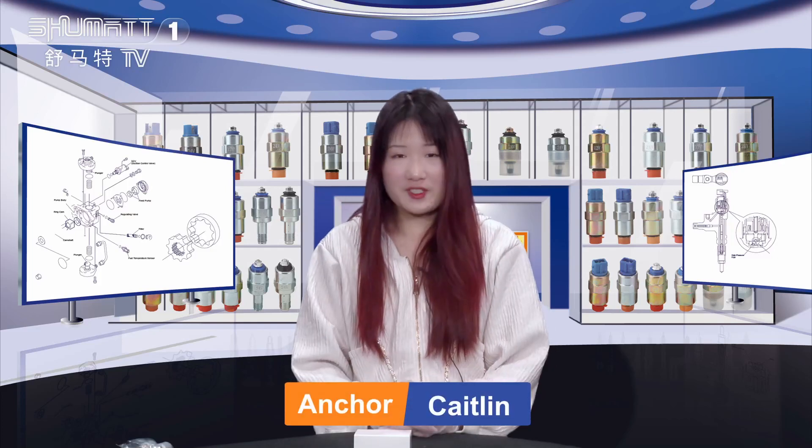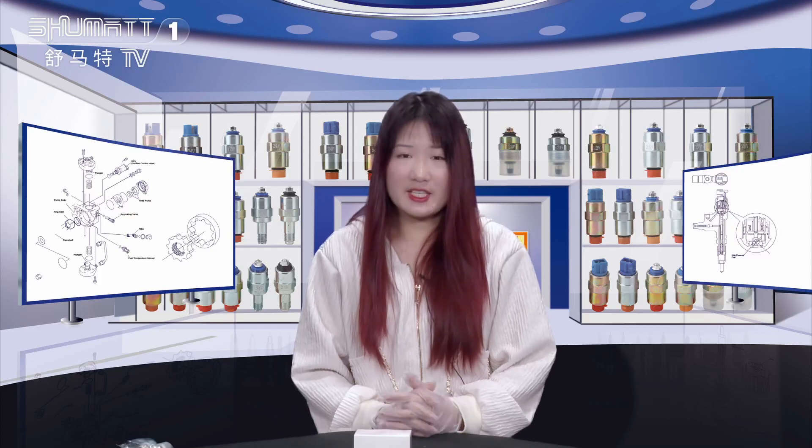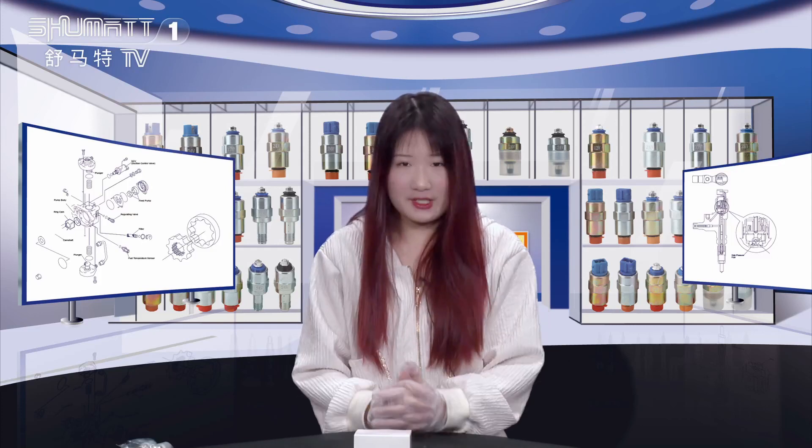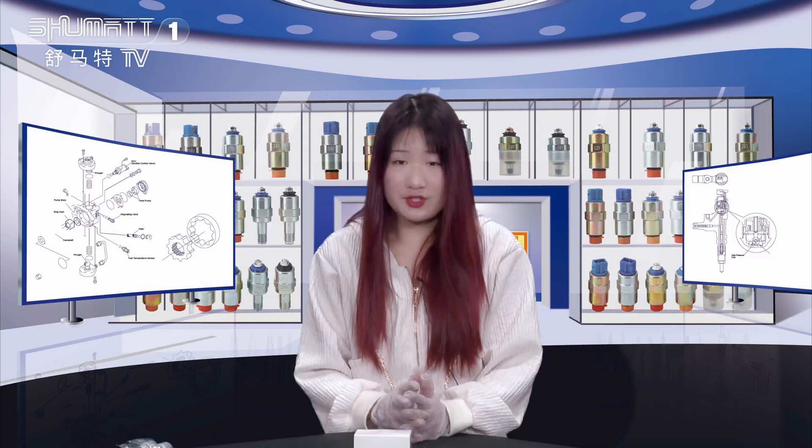Hello everyone, this is Katelyn from Shumatina. Our company is specialized in Cummins diesel parts, and today the product we'd like to introduce to you is our V-pump solenoid valve. If you're interested in this product, follow my steps and let's see together.